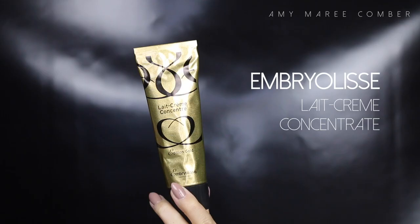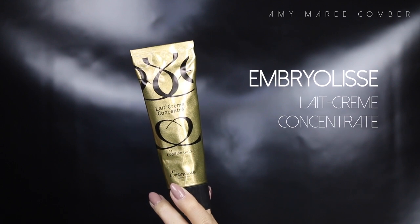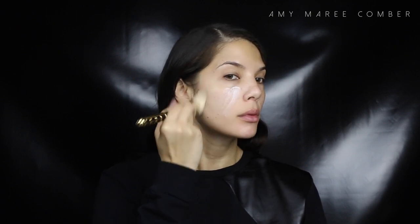A good base starts with well moisturized skin. Even though I get quite oily in the t-zone, my skin still requires moisture. I use this one on most of my clients because it's super rich, hydrating, and it preps the skin well for a smooth finish. I usually let that sink into the skin for about 10-ish minutes.